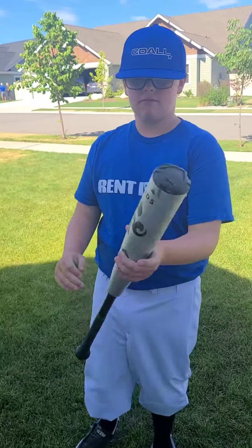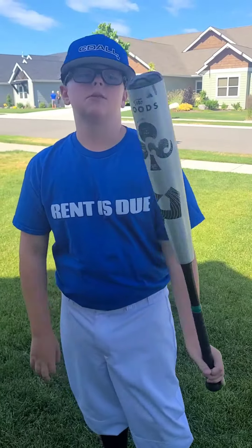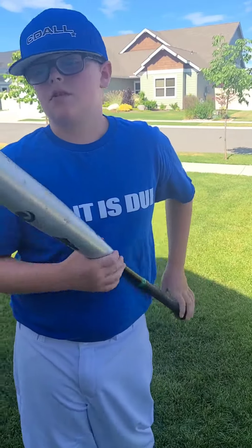I think it's a great bat for high school, travel ball, all-star teams, whatever. It's a great bat that you can use through high school.